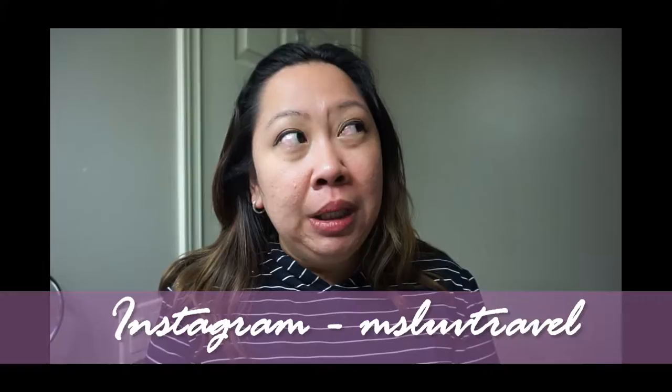Hi everyone, it's me Melissa and welcome back to my channel. Today I will be doing a product review. Sorry, I'm having a loss of train of thought right now — it's night time here.